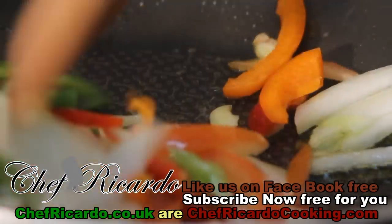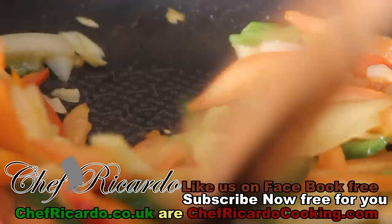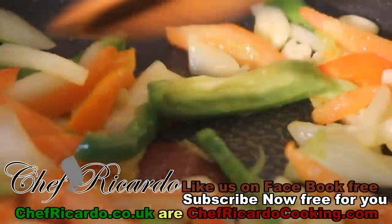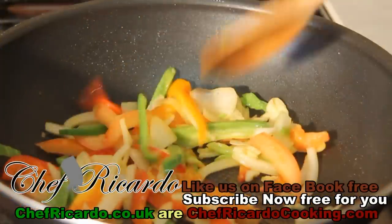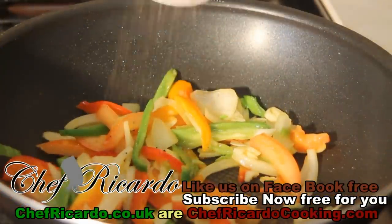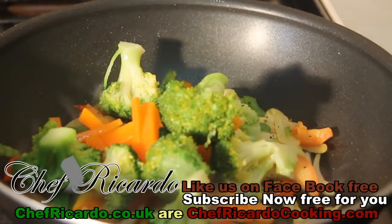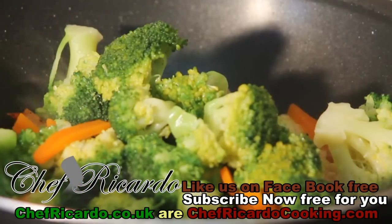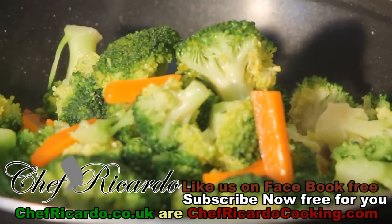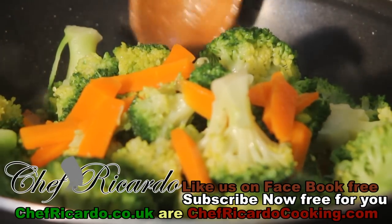Quick, easy and simple recipe — looking really nice. Let's put a pinch of coarse pepper, just a little pinch. Now I'm gonna put in the broccoli and the carrot. Look at that — nice and beautiful. Let's give it a quick stir.